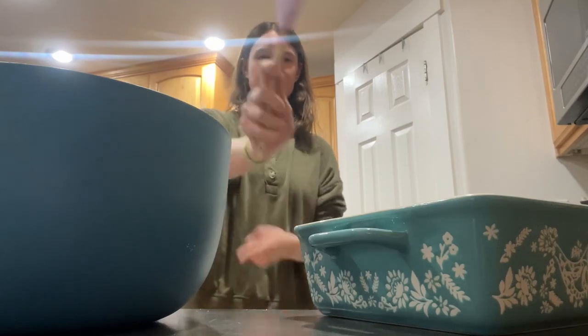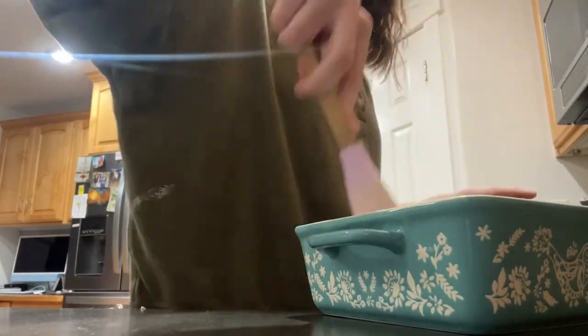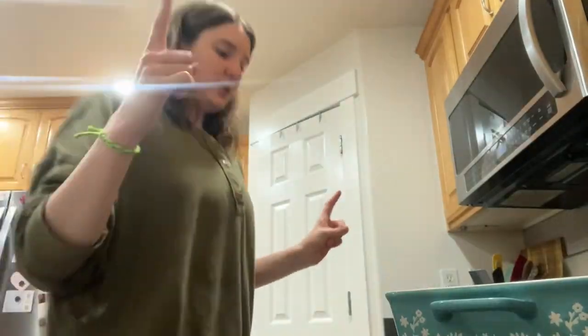Now we're going to transfer the mix to an oven-safe dish. Beautiful. Now I'm going to put it in the oven. Now I'm going to remove it from the oven.